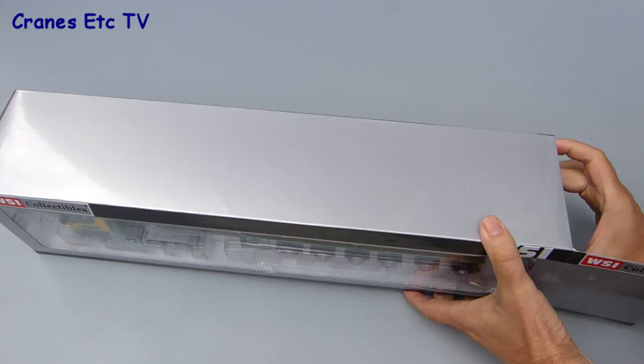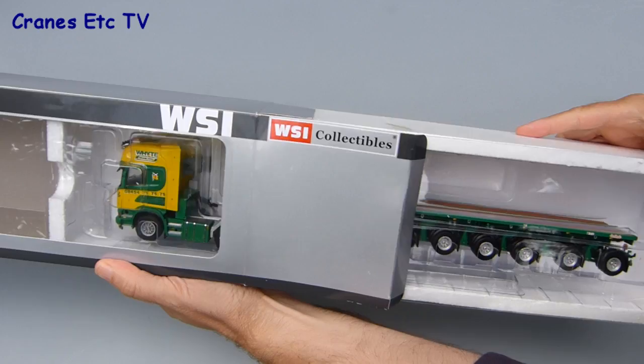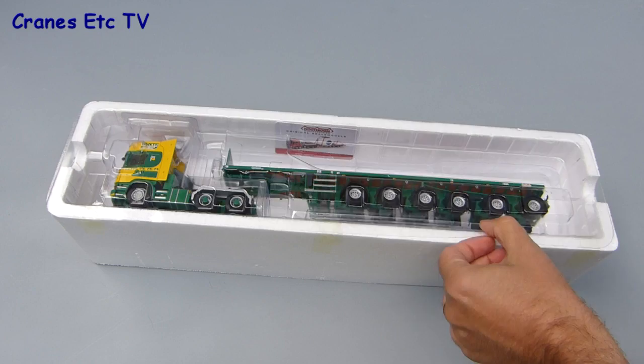Opening up the box, the model is contained in a polystyrene tray with a clear plastic form on top. It's a factory sealed model so the first thing you need to do is just slit the tape and then you can lift the lid.